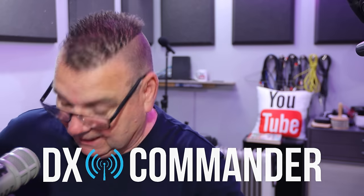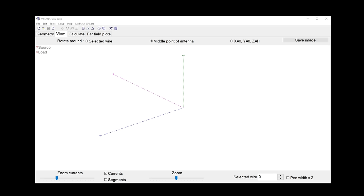Hi, good evening, welcome. My name's Callum from DX Commander. I want to talk about Delta Loops tonight. Why Delta Loops? They're fun for HF. I ran a horizontal Delta Loop for many years and I've also tried a vertical Delta Loop. I've got two-element Delta Loops in software as well. Let me give you the options and why you'd want to go down a Delta Loop route.